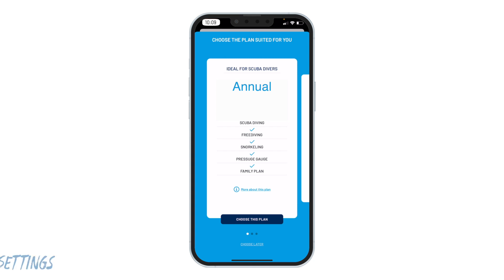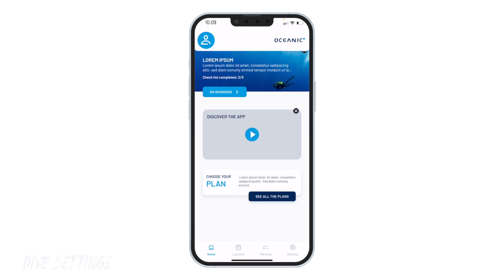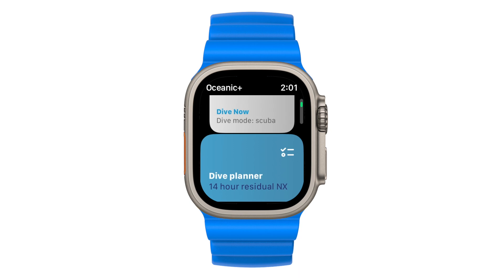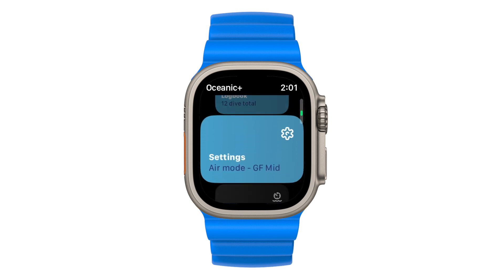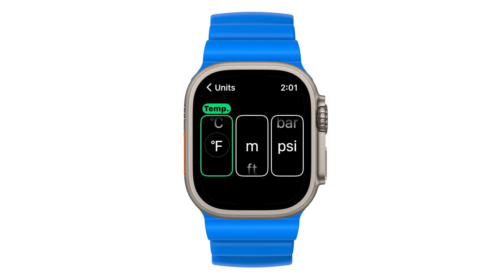Before starting to dive, you will want to check and customize the dive settings to your liking. You can change these settings on your watch or on your iPhone. Let's start on your Apple Watch Ultra. Open the Oceanic Plus app. On the main menu, scroll down and tap on the settings option. Units of measurement can be changed by tapping on the general settings tab and scrolling through each option.